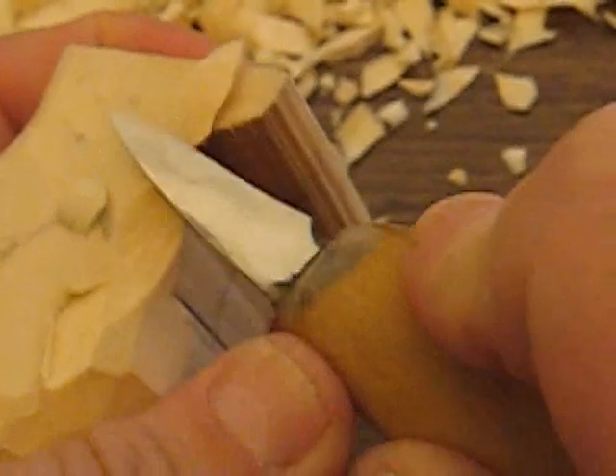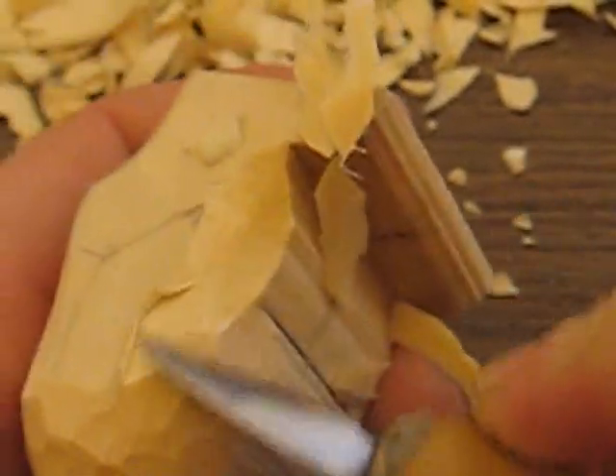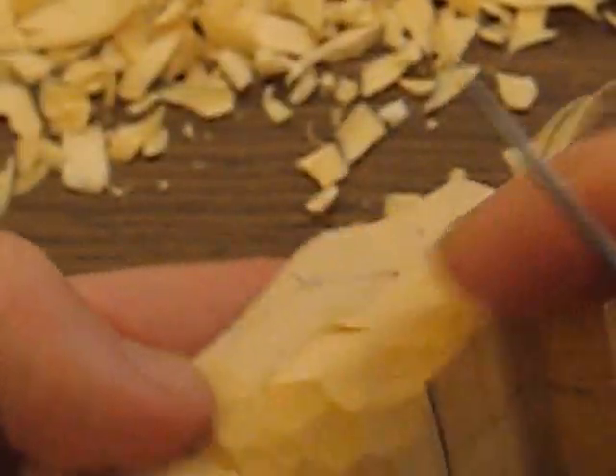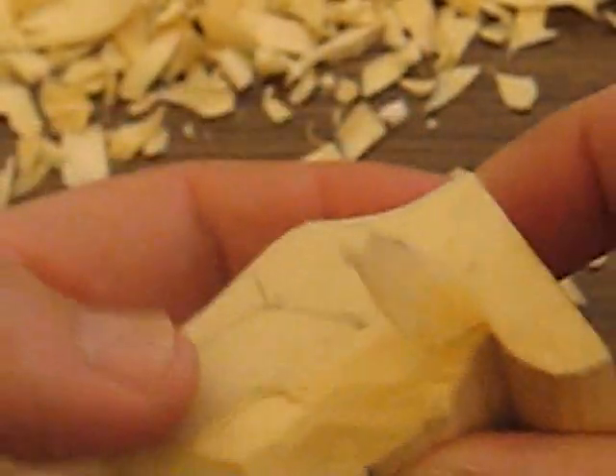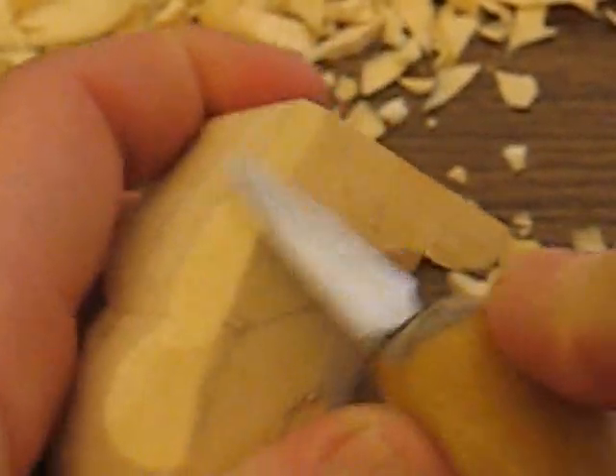We're just going to cut around there a little bit like this, because the arm is going to go around him. This you want to leave pretty thick. We're going to cut into that, but I just want to round off the back side here.